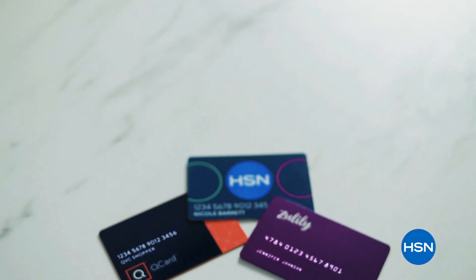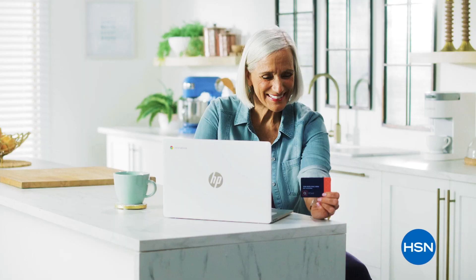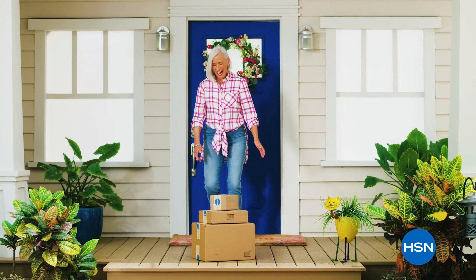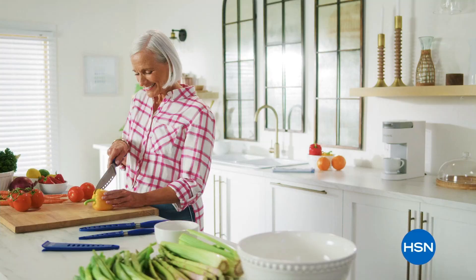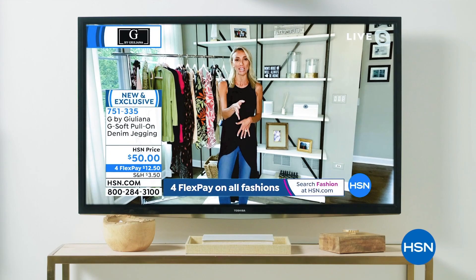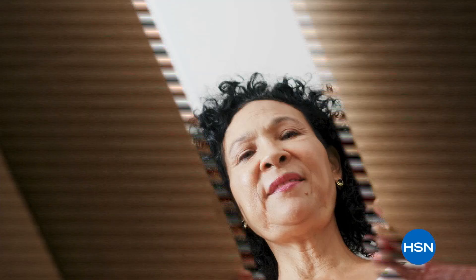Our VIP family just got bigger. QCard and Zulily credit card holders can now shop at HSN and get all the same perks as an HSN Card VIP — like VIP financing on top electronics and home items, extra flex on beauty, jewelry, and fashion purchases all day every day, and at least eight VIP savings events a year. Discover HSN's exclusive brands and get inspired by our celebrity guests. If you love savvy shopping, just check out with your HSN card, QCard, or Zulily credit card.